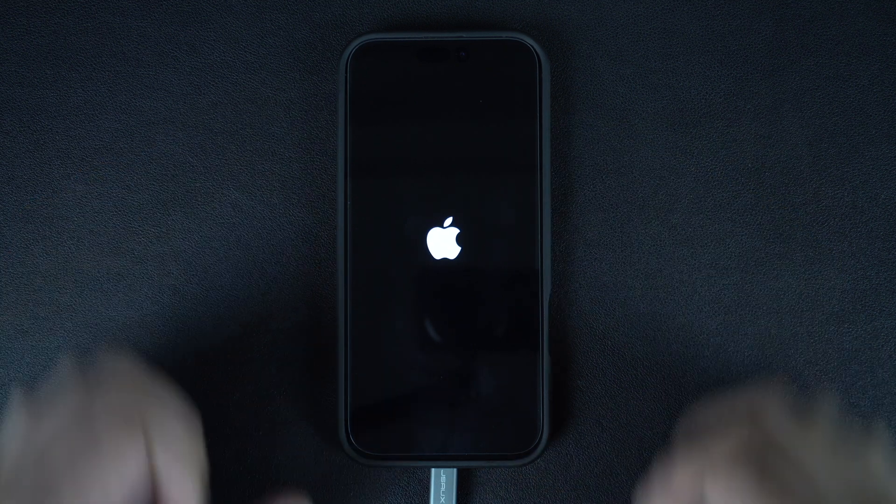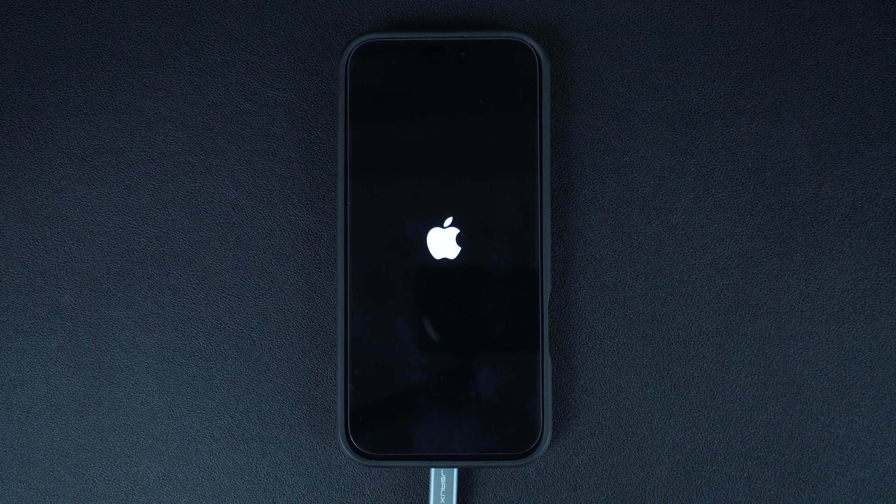That's it — this is how you can put your iPhone 16 in DFU mode and solve software-related issues by performing a clean installation of iOS. If you found this tutorial helpful, give this video a thumbs up and subscribe to our channel for more iPhone tips and tricks.